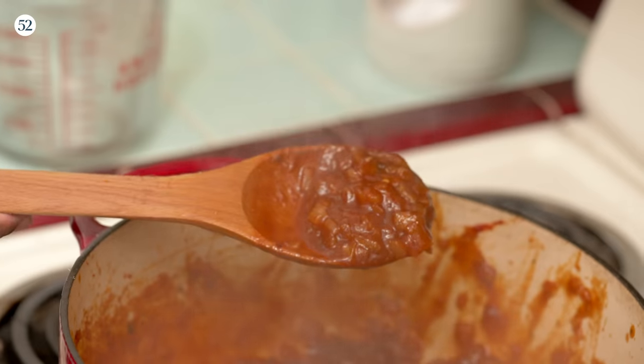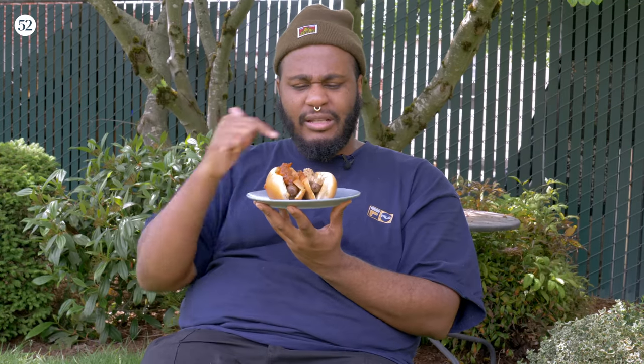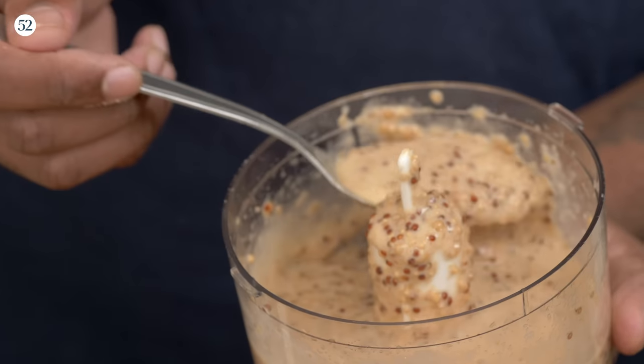We're gonna be making the sauces to go along with it. We got some fried onion sturdy onion sauce, like that New York stuff, you know the vibes. And whole grain mustard — whole grain mustard. We're gonna be doing that from top to bottom.